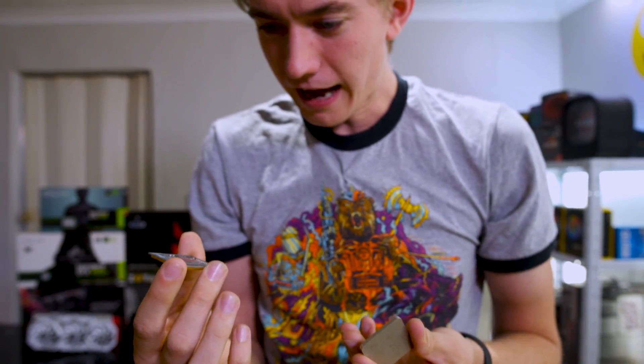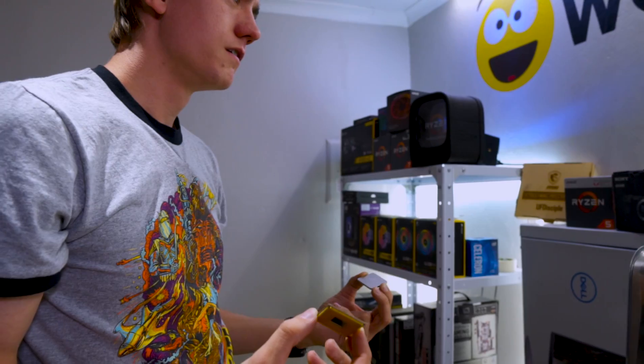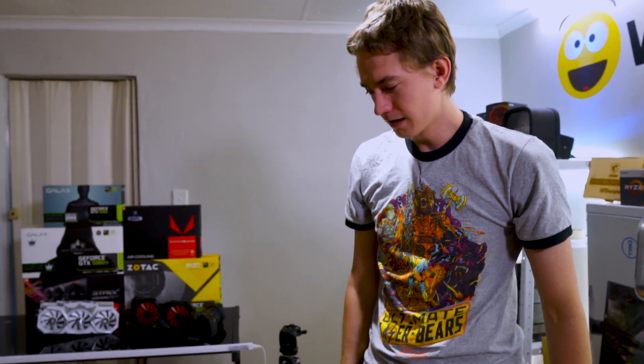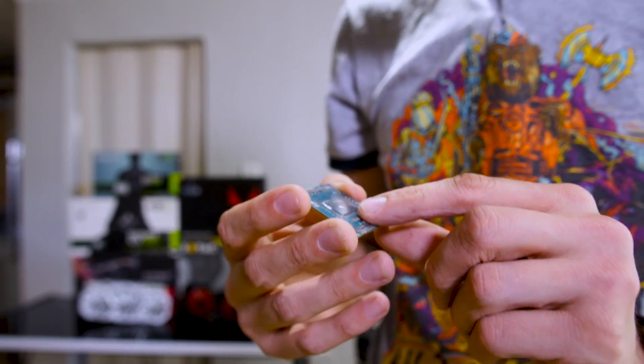How did it break? Gosh dang, this was a review sample too — we have to send this back. Did you guys try to delid this or something? I thought these things were soldered. What the heck happened? I didn't touch it, I just edited the video. Was it Tank? Did Tank do the testing? I go away to America and you guys can't even keep the PC parts together?